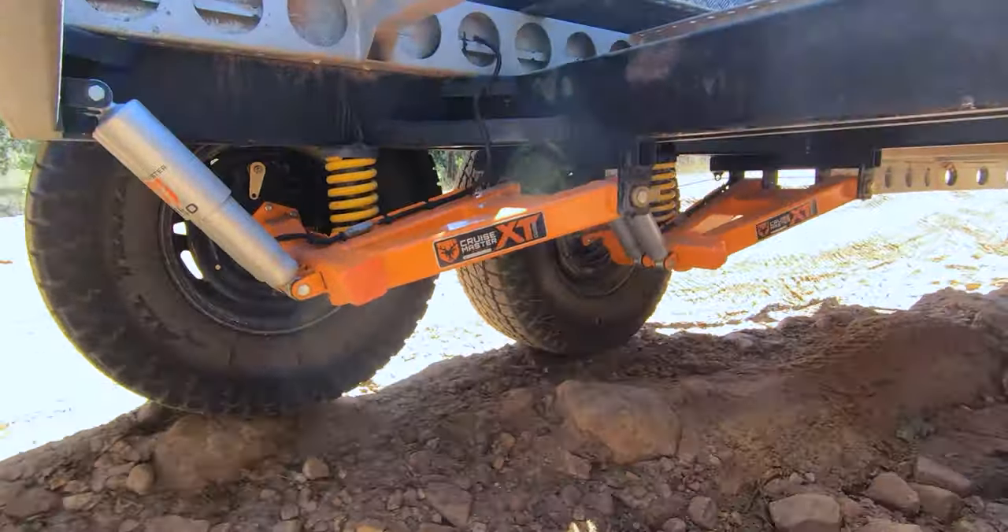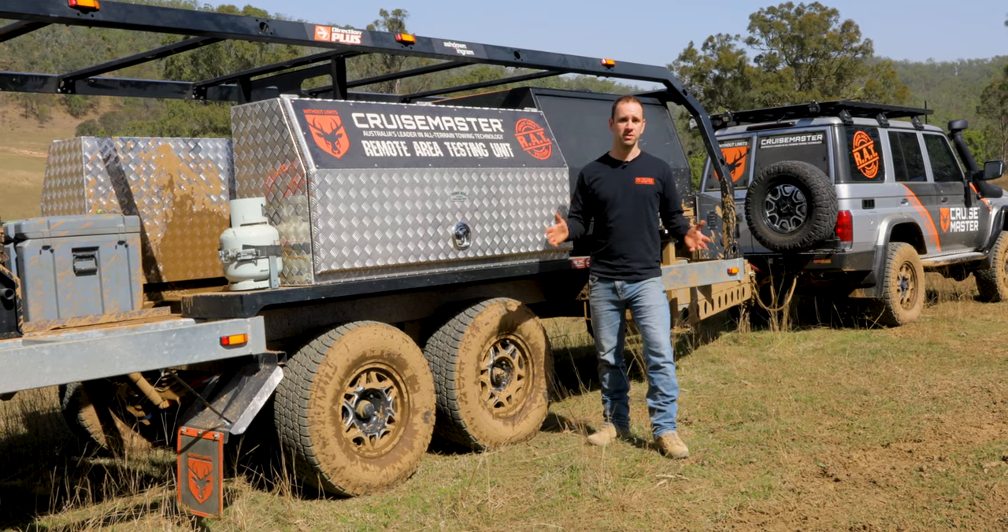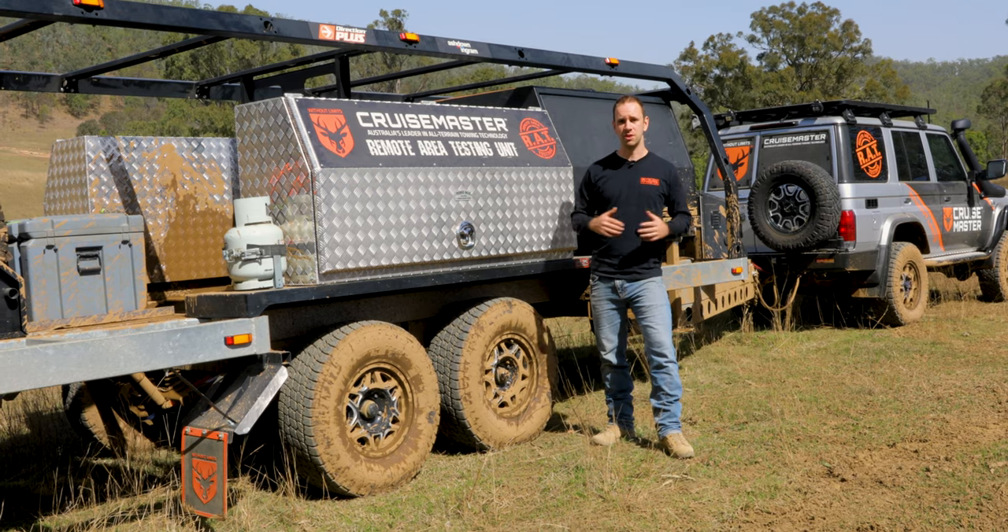CruiseMaster XT Freestyle still features all the industry-leading features that our suspensions have always had, and we've also introduced some new features.